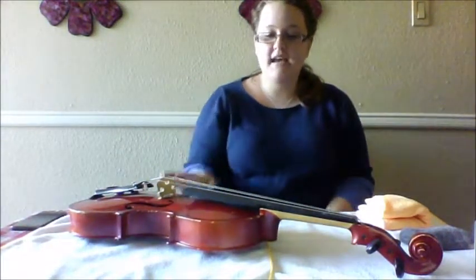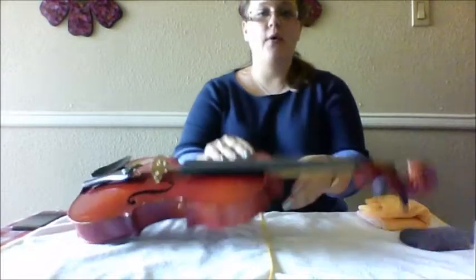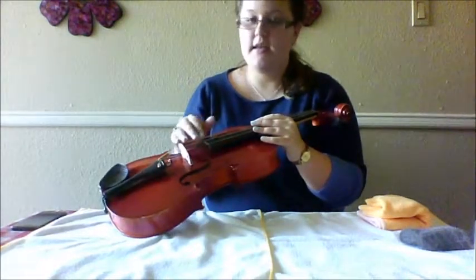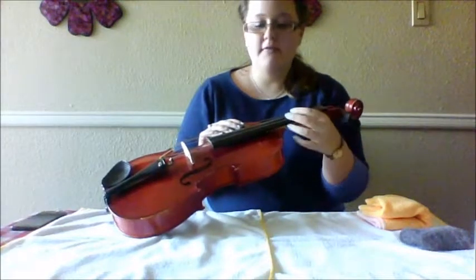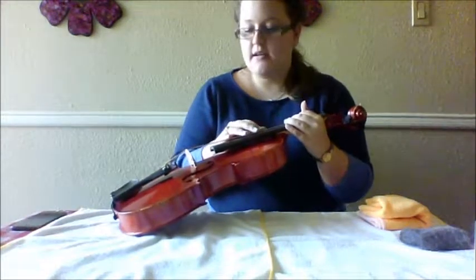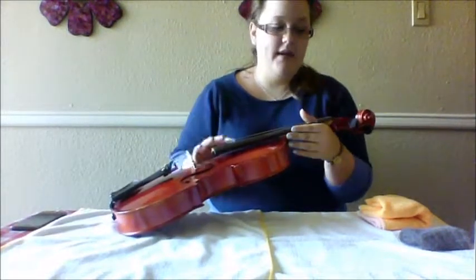Today I'm going to show you how to clean and oil the fingerboard to remove residue and rosin. If a student has oils on their fingers or even makeup, it starts to build up and can cause the fingerboard to crack and the instrument to lose resonance. This is just general string maintenance.